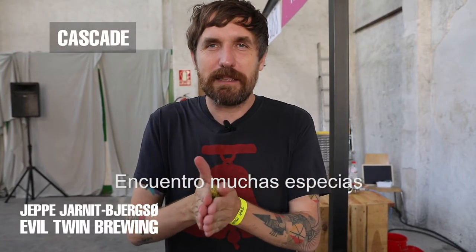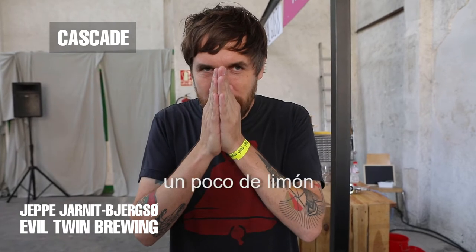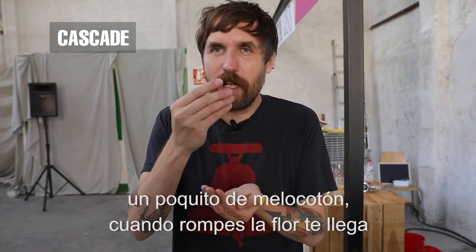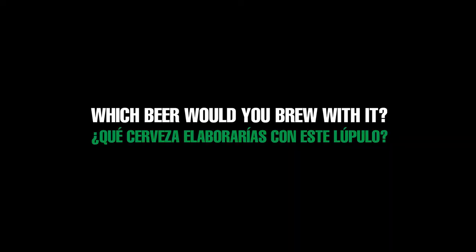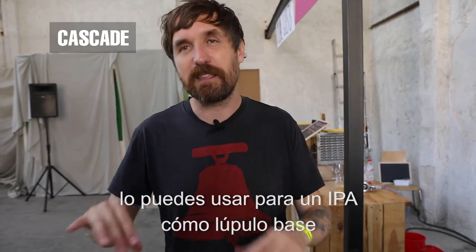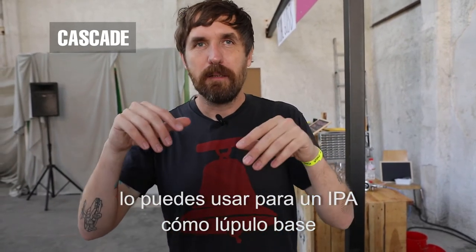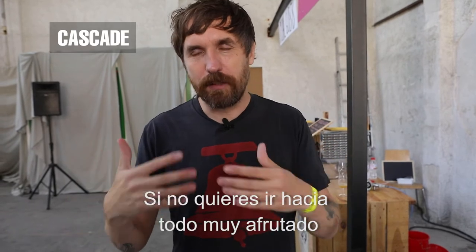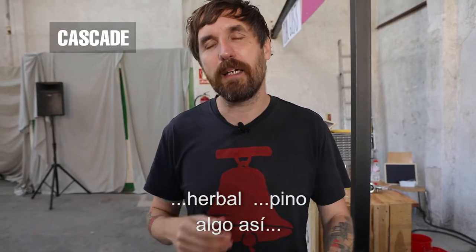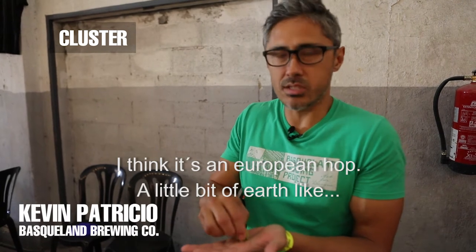I get mostly spices, a little bit of lemon. It's grassy obviously, but a lot of hops are grassy. A tiny bit of peach — actually when you break up the flower I get a little bit of peach. It's definitely not an extremely fruity hop. You can use it for an IPA as a base hop if you don't want to go all fruity — it'll give it a little bit of the grassiness and pine.